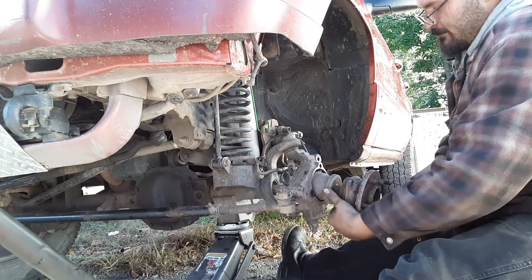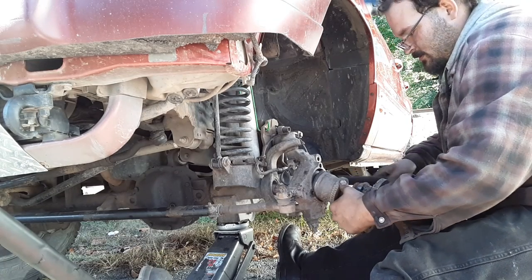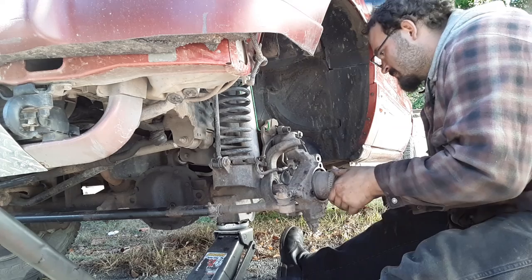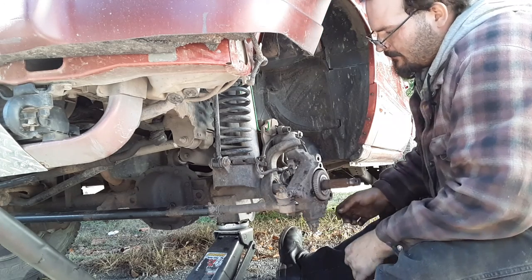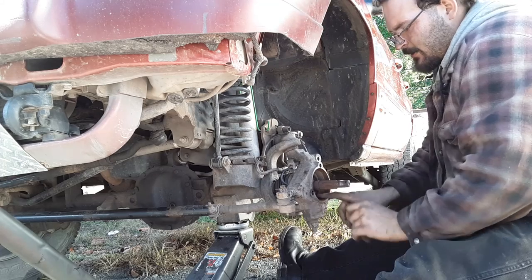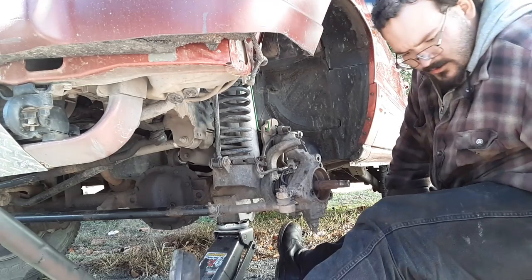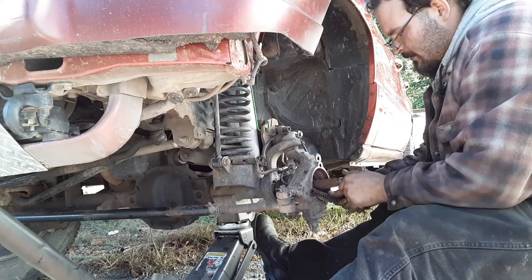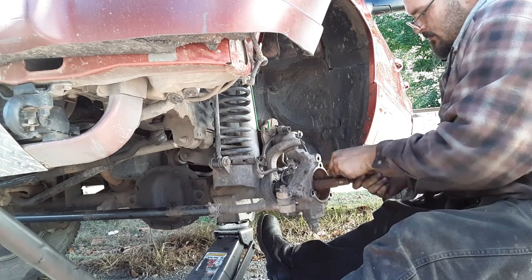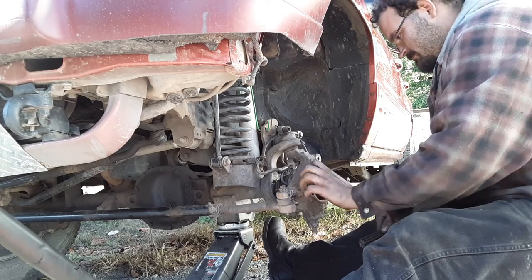Be careful — don't nick up the tone ring on these WJs or your ABS light will lose its mind. Also don't pull your CV axle all the way out if you can avoid it. If you do take it out, make sure you clean up the dirt while you're in there. Jamie is a very good mechanic — he was a car mechanic before he was a diesel mechanic, and now he's a fleet mechanic.